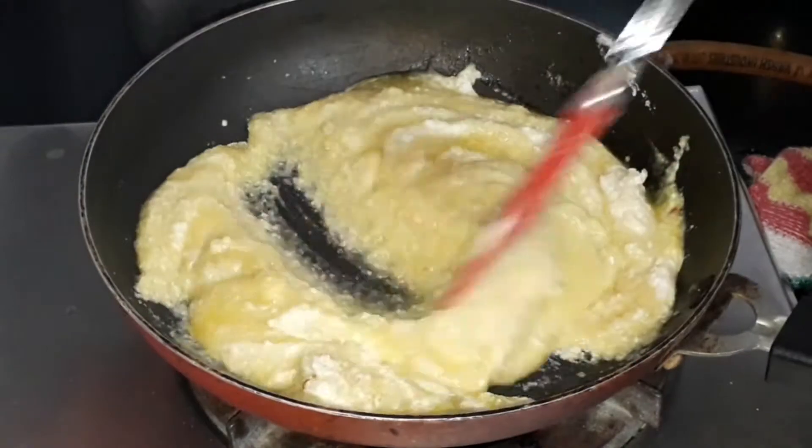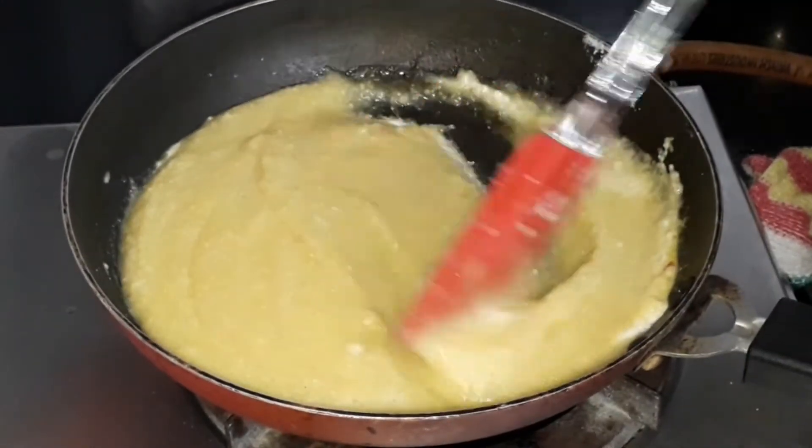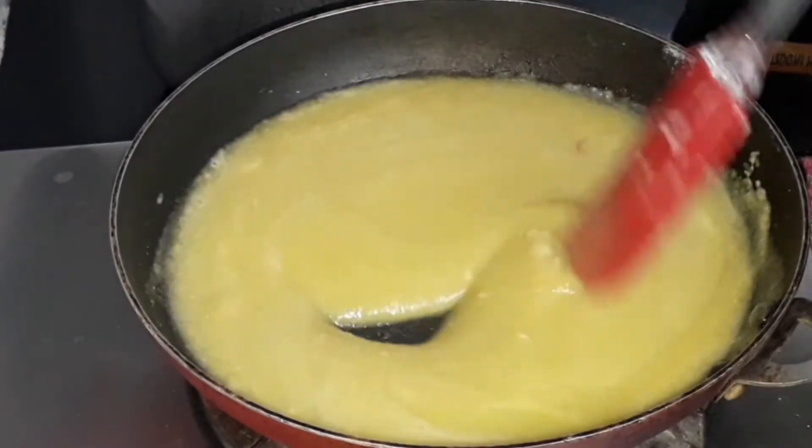You have to mix it continuously. Even if you don't mix it for a couple of seconds, it may turn brown. So mix it continuously at low flame.